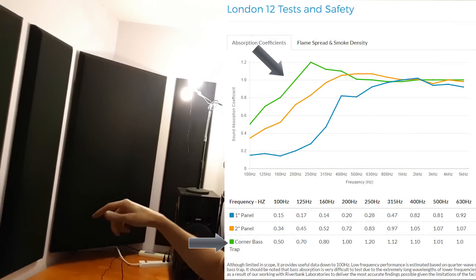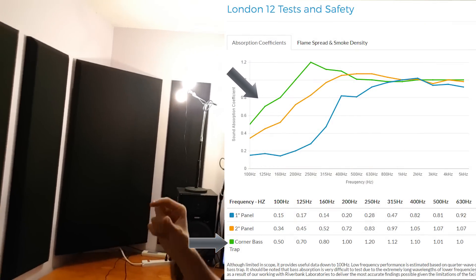These corner panels are two foot wide and they're two and a half inches thick, and mounted in the corner they sort of trap the bass. Also the air behind the corner panel helps trap the bass as well.